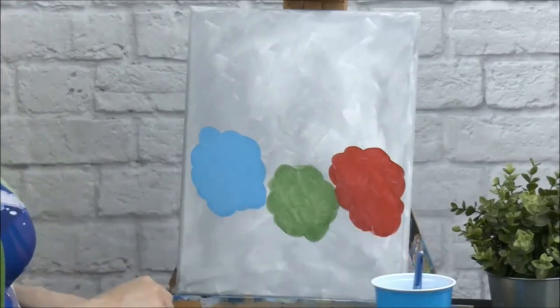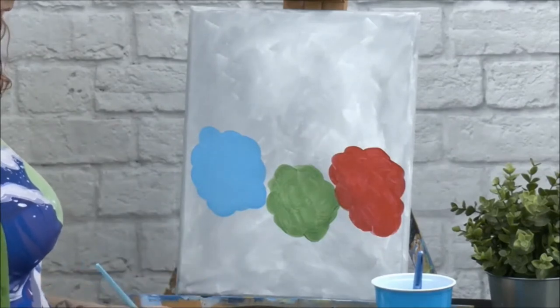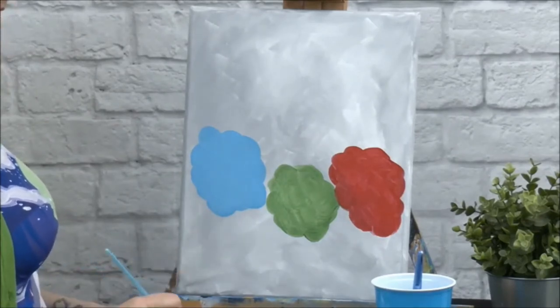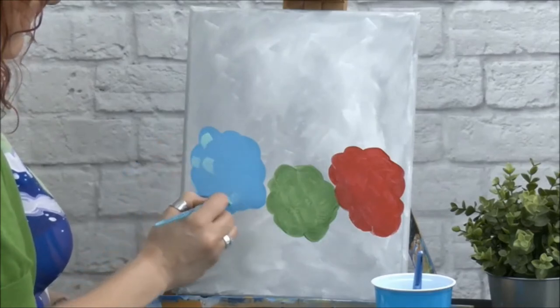While your paint's just a tiny bit wet, if you want to go back and add some of the different colors that you received in your kit, you can take a little bit of this turquoise and just kind of sprinkle it in a little bit here and there.